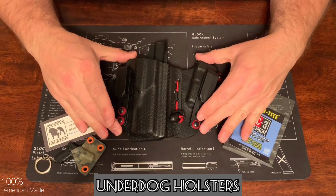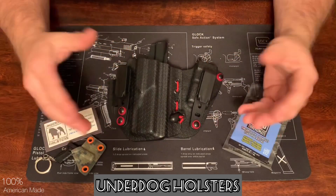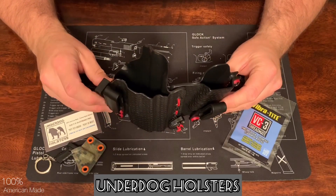This will be my first holster that I'm going to carry and use for maybe two or three weeks that is made like this, so I was very interested in it and I'm going to see how it performs.